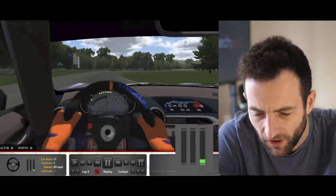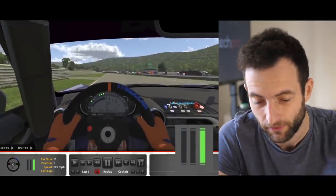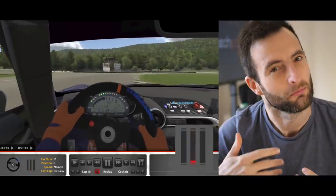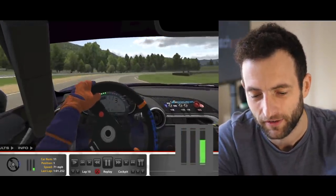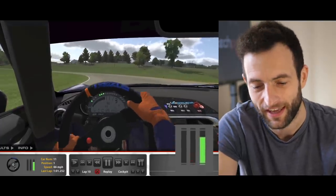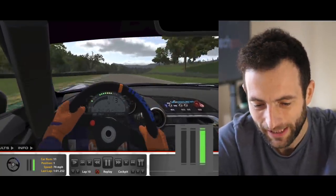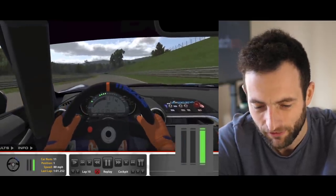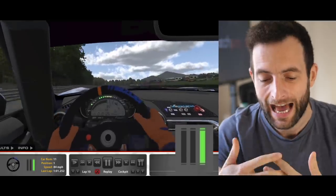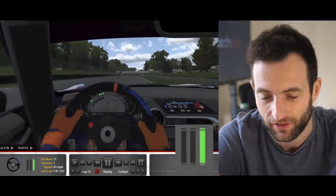Coming into the final corner, you can turn in flat out before a brief lift to support the rear, then accelerate hard. I did lift a little early there, but it was coming to the end of the race and I wanted to make sure I didn't make mistakes — this was my first race and I'm thinking about my safety rating and gaining points. I don't understand everything in iRacing yet — I've literally spent 30 minutes trying to figure it out. Let me know in the comments what I should be doing next, but I plan to do about three races each week and record my learnings.